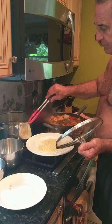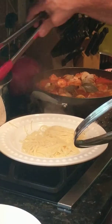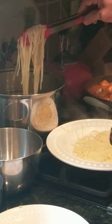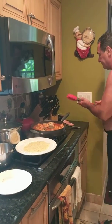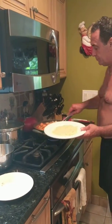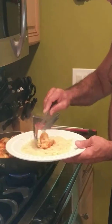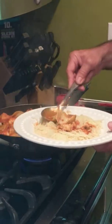Thin spaghetti is always a little bit better than thick spaghetti. I'm going to make the first plate for Janet, who's my lovely fiancée. So let me make a little plate for her — okay, this is what it looks like.